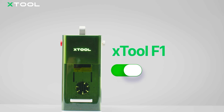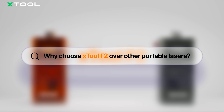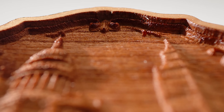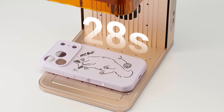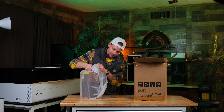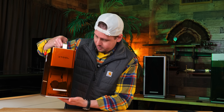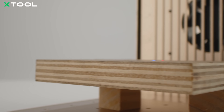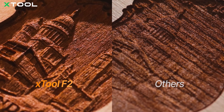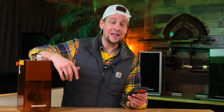Moving on to power, X-Tool did something crazy. We now have 15 watts of blue diode versus 10 watts with the F1, and 5 watts of infrared versus 2 watts with the old F1. X-Tool wanted a one-and-done machine — do it all on the road, at a craft fair, at some type of event. They wanted something more powerful and fast enough that you could make on site. Not everyone has the budget for the F1 Ultra or F2 Ultra. X-Tool is saying we can cut up to 15 millimeters basswood and 12 millimeters acrylic, versus 8 millimeters basswood and 6 millimeters acrylic on the F1.